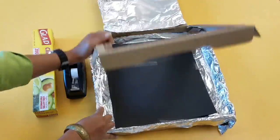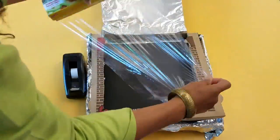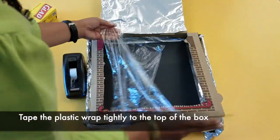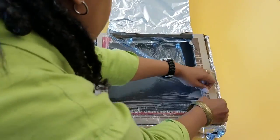The black construction paper will absorb the sunlight and cause the oven to get hotter. Tape the plastic wrap tightly to the top of the box.